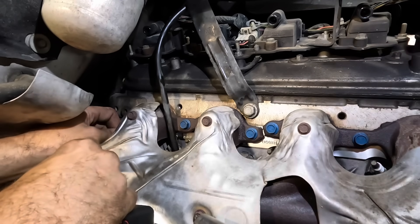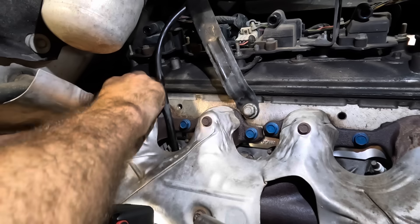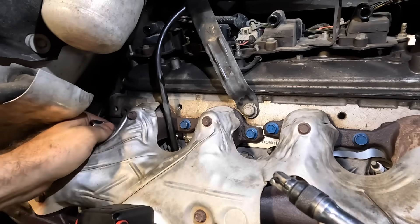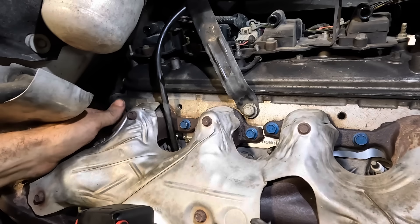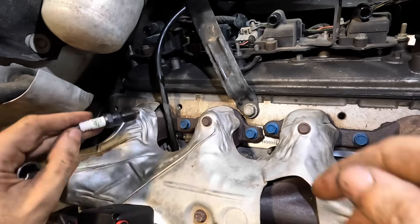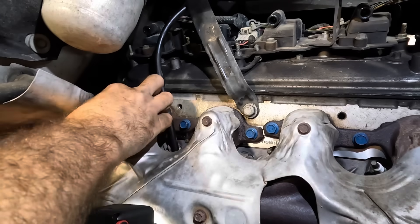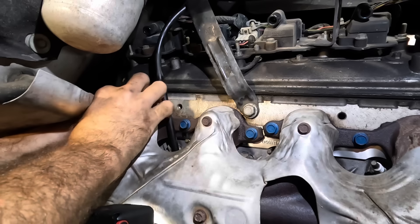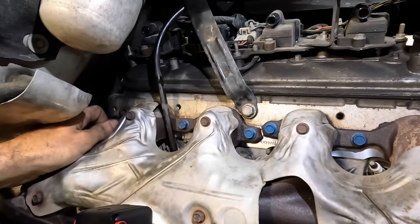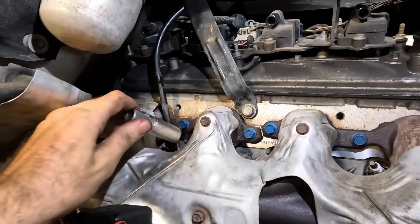We're getting the back plug in — it's an evil plug that doesn't give much space to tinker with. I'm going to use the socket to kind of get this in order. Don't fall, spark plug. Oh, I'm about to drop it. Dropping spark plugs is an instant death — it'll break the ceramic and then they will leak spark, which is not okay. You want to contain that spark and move it into the combustion chamber, not let it go wherever it wants willy-nilly.